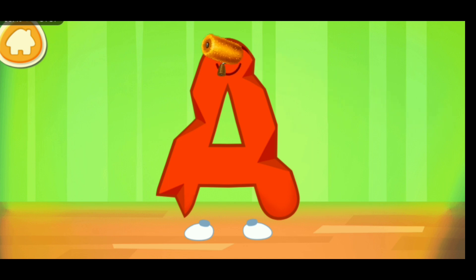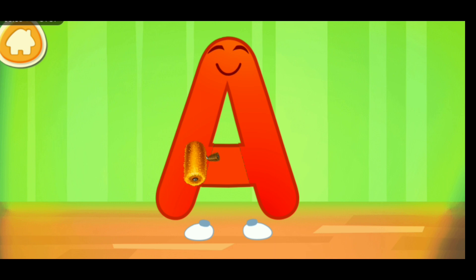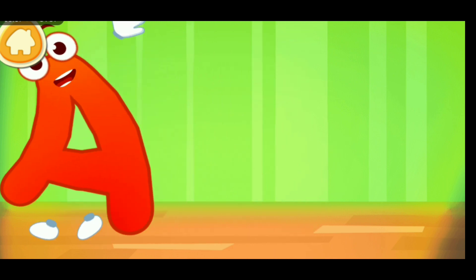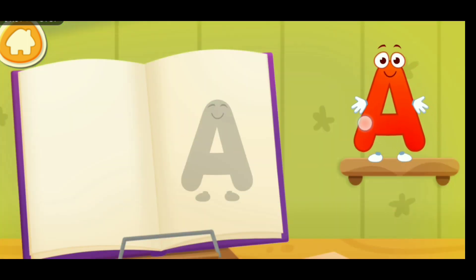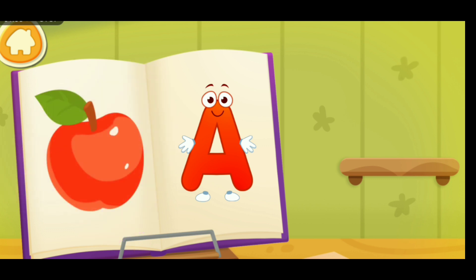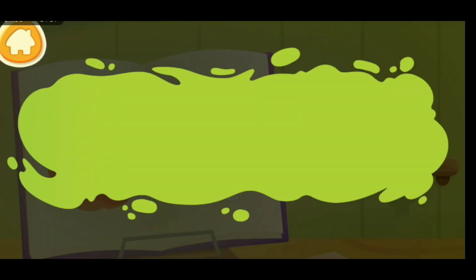The letter got crumpled. Smooth the letter. Beautiful. Put the letter in its place. The danger is over. Clean the word.